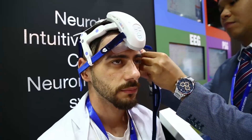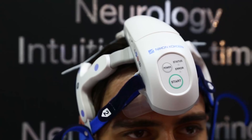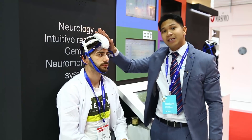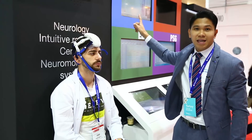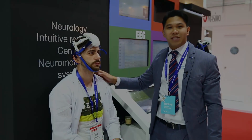By doing so, we can easily start the recording of the EEG. And the important thing is this is a wireless EEG, which means it is communicating with our EEG machine wirelessly — so no cables included on this machine.